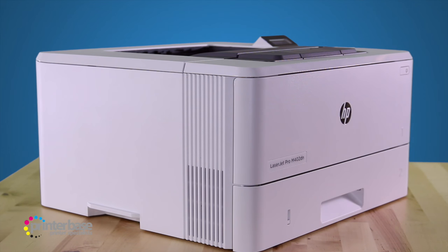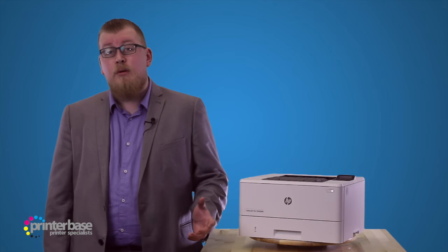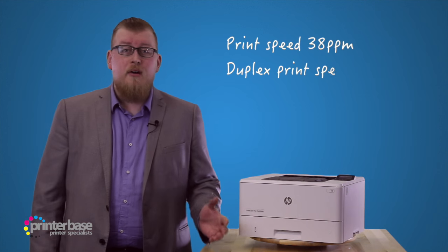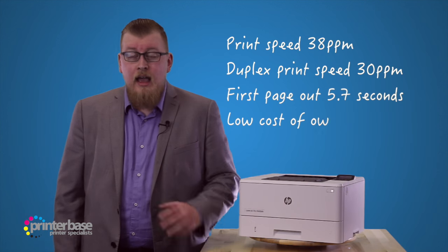The 402 range is the successor of the 401 range from a few years ago, and there's no other way to put this — it's loads better. So if you have a 401, whether it's an M401A, DN or DNE, get rid of it.